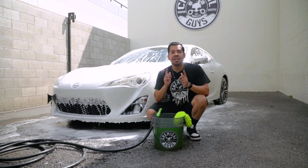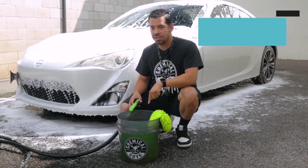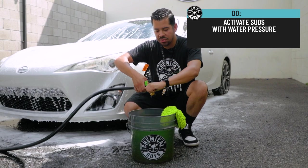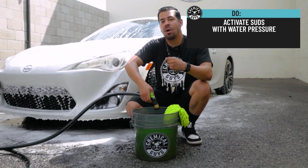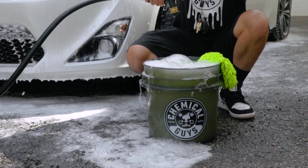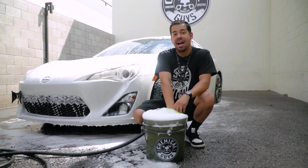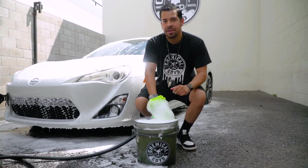Now that you're ready to wash your vehicle, don't forget to activate your suds. Since we did pour our soap into our bucket, we want to make sure to activate it with our garden hose to get the best wash experience and lubrication. Now grab your wash mitt, slap that baby on, grab some suds, and go ahead and start wiping down the surface of your ride.